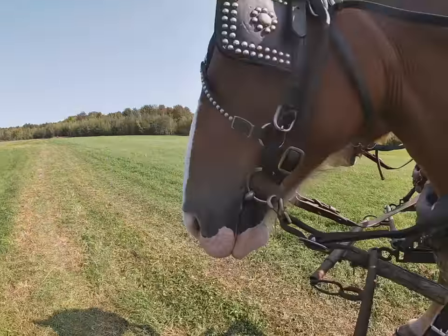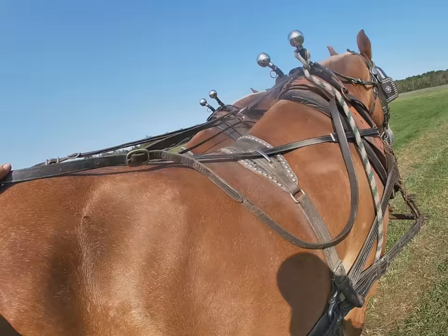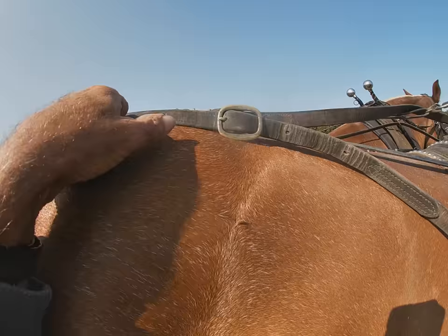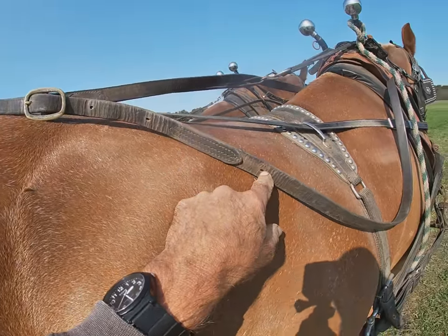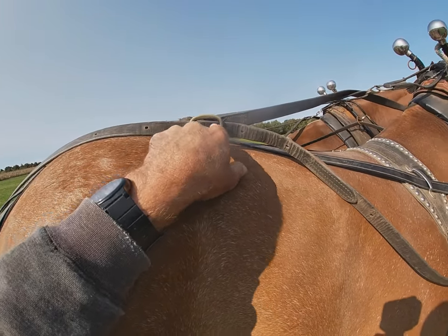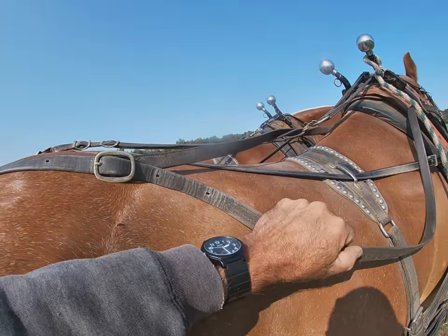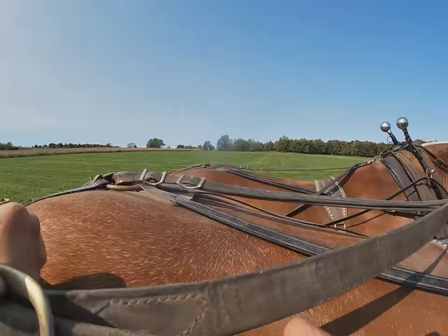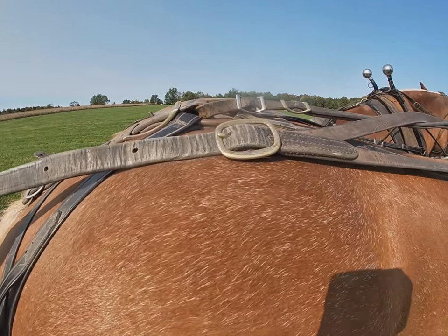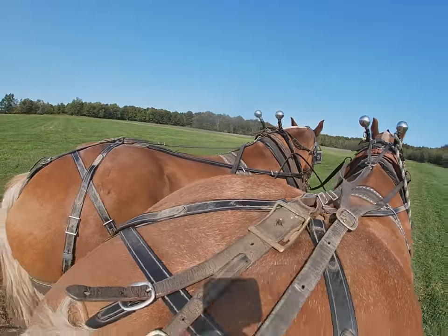Now I'll go around to the other side and do basically the opposite — I will slide it up. It was in the middle hole; there are five holes here. I will slide this buckle up to the first hole, which will put more pressure on Bill's line and less on Lady's. That puts it on the furthest one ahead on this side and the furthest one back on the other side.